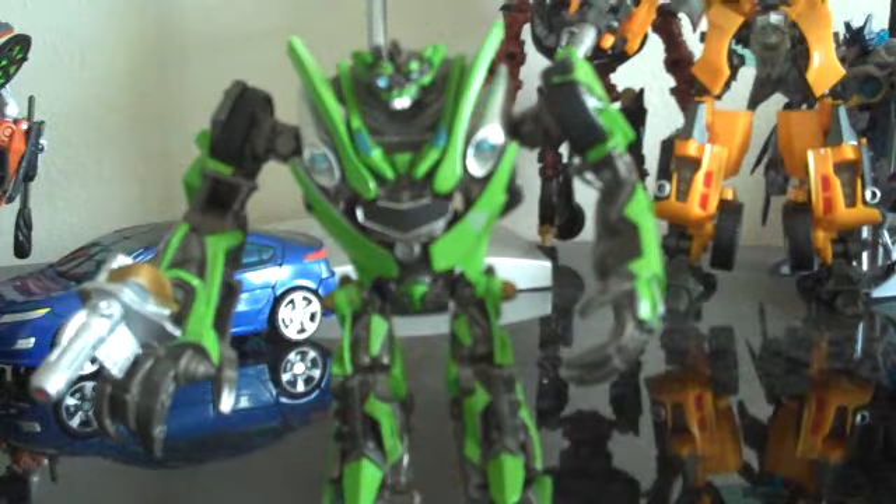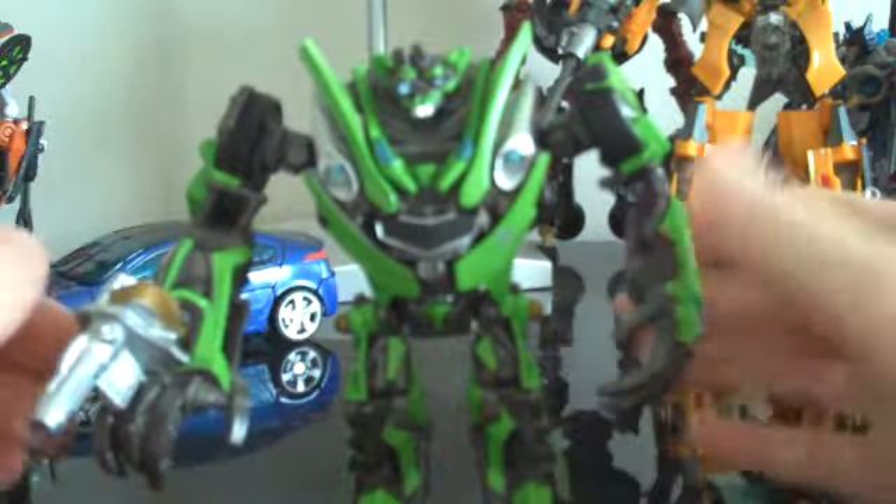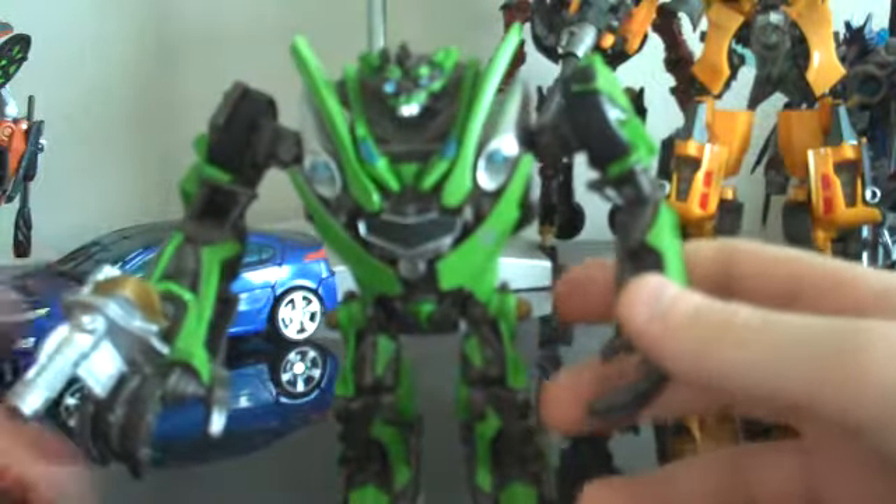Hey everybody, this is JediJC96 here with another Transformers review. Today I'll be reviewing the Transformers Revenge of the Fallen Robot Replica Skids. Real quick, I just wanted to say sorry for the lack of reviews — I've been a little bit lazy. I decided to review this guy since he's quick and easy.